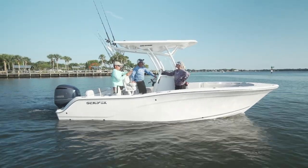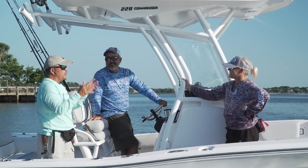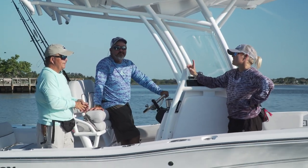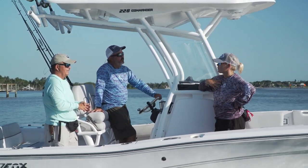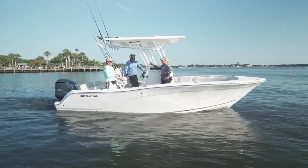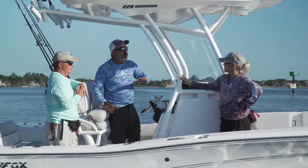A calm ocean, the three of us, and the Seafox 228 Commander — there is something so exciting about chasing big fish from a smaller boat. This is a boat that my family and I could afford, so I'm going to be paying super close attention to every detail today. I'm really looking forward to it — this is gonna fit my family well.